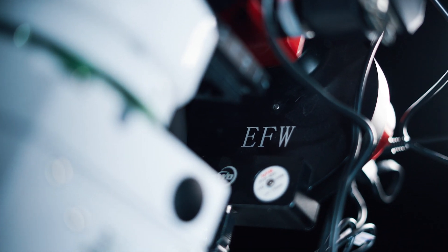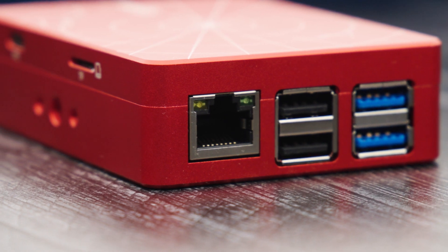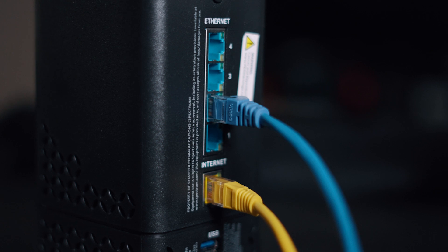The USB 2 ports are for things like your filter wheel or focuser that don't demand much data transfer. The Ethernet port is great if you want to run a cable into your home router to communicate with your ASI Air.